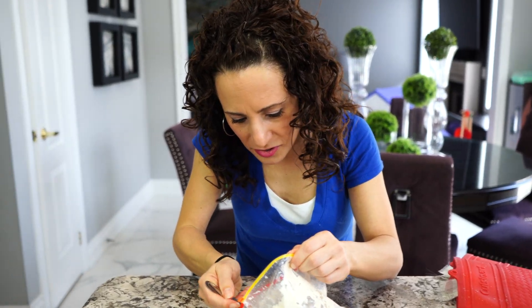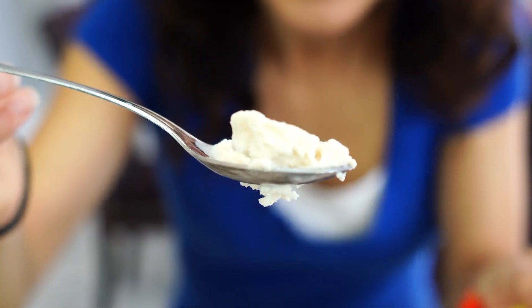So now let's taste it. Look at this — I want you to see that on the spoon. Doesn't that look delicious? Mmm, that's so yummy. Try some — isn't that good?